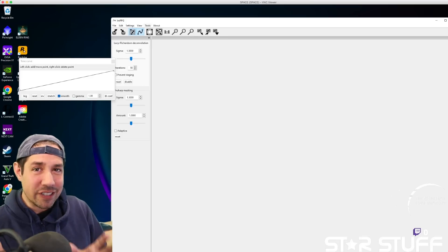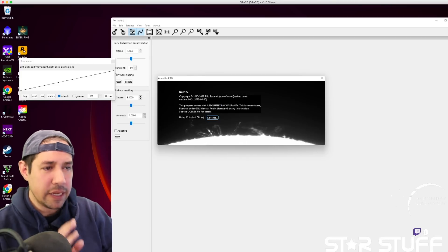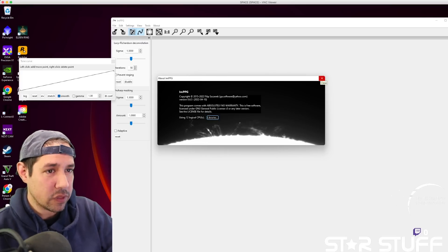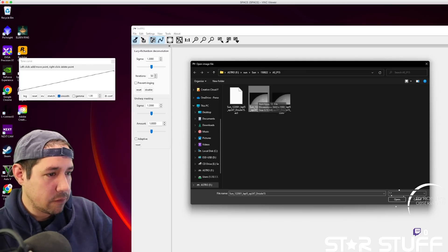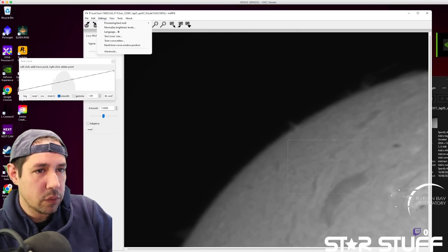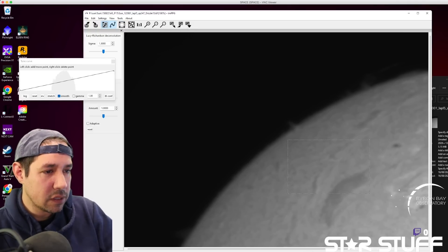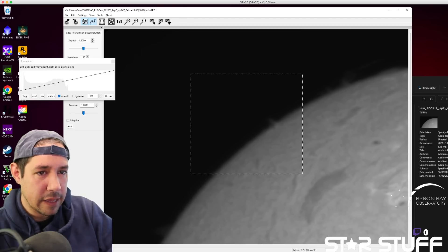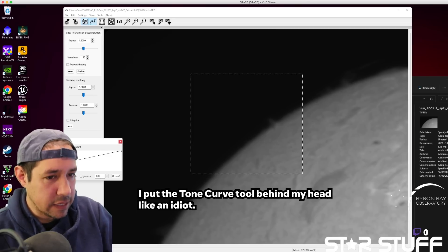The secret sauce for solar images is this IMPPG program by Philip Zizarek. I don't know if I've pronounced that correctly, but it is fantastic software and it's free. I wish he had a donate link because I would donate at least 69 cents for this. We're going to go File > Open and select that stack — not the sharpened one — the TIFF file that came out of AutoStackIt. The great thing about this program is it uses GPU acceleration. If you go into Processing Backend, you can select between CPU and GPU — that's why it runs so fast. It has two main tools that I use: deconvolution and tone curve. Both are fantastic.